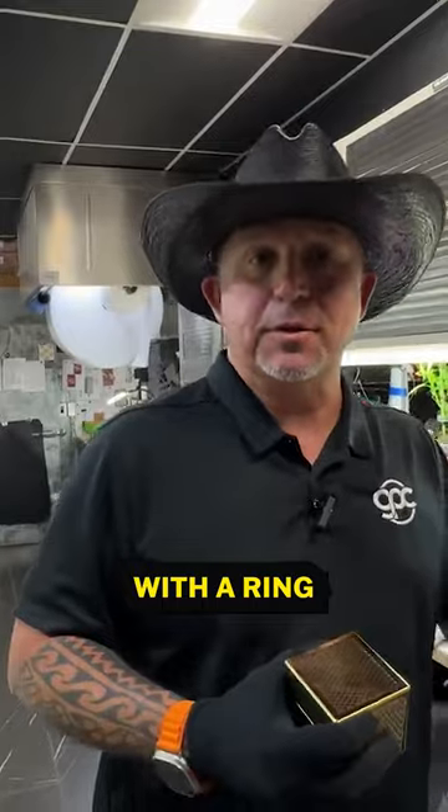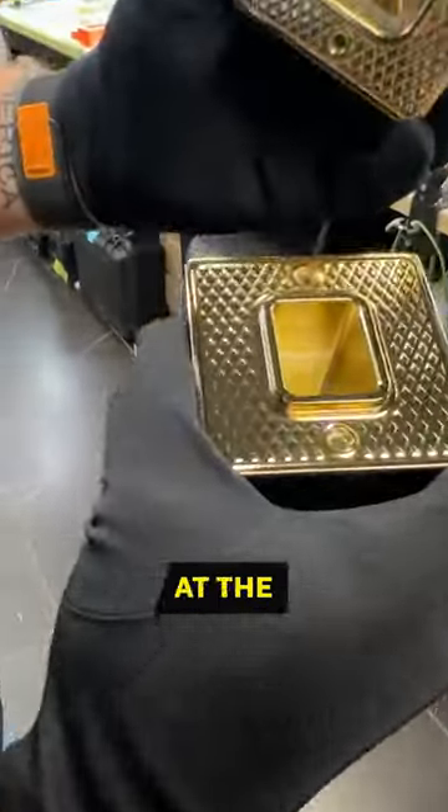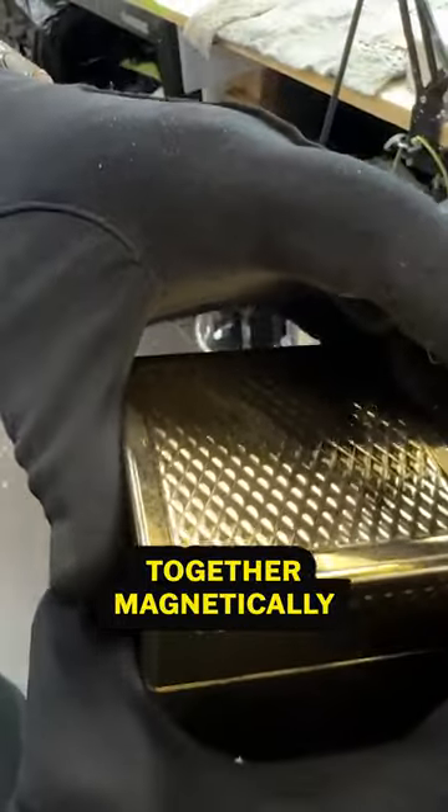So check this out — instead of getting the regular little cheesy box you get at the jewelry store, you get this. This one weighs four pounds and happens to be gold plated. These are held together magnetically. I'll show you a different one that's already assembled — we had a customer give us this idea.